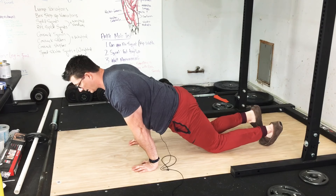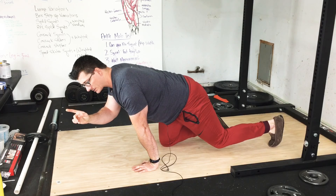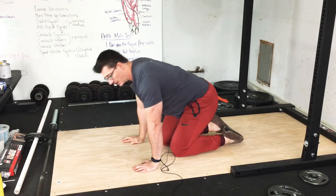Hi there. This is going to be a technique correction video for the pseudo planche knee push up, specifically how it's different from a regular knee push up.